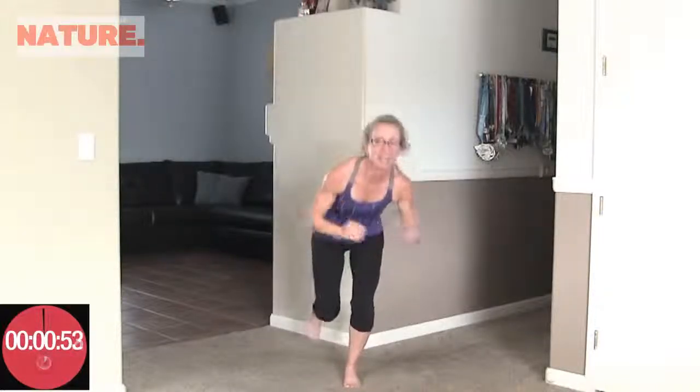Alright, next up is our built-in finisher — the very last exercise. It's star bursts. We're going to stand on one leg, get little and get big. Counting up to 20 on that side, then get little, get big on the other side — counting up to 20 again.